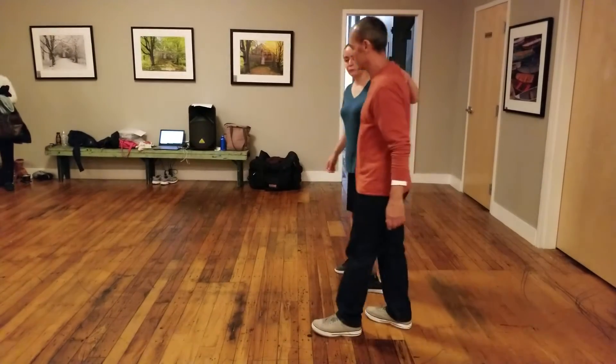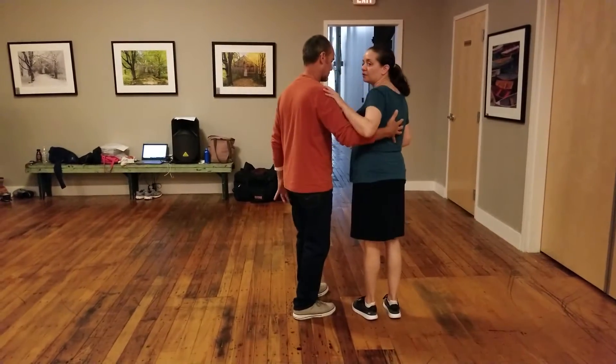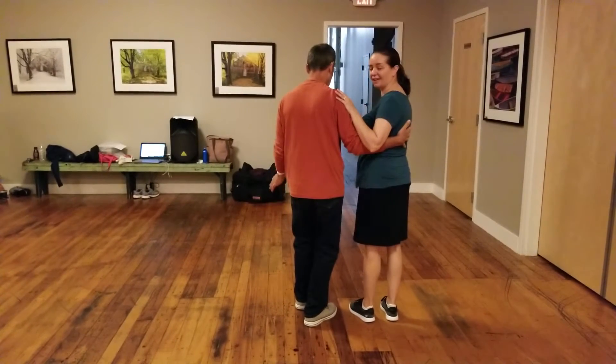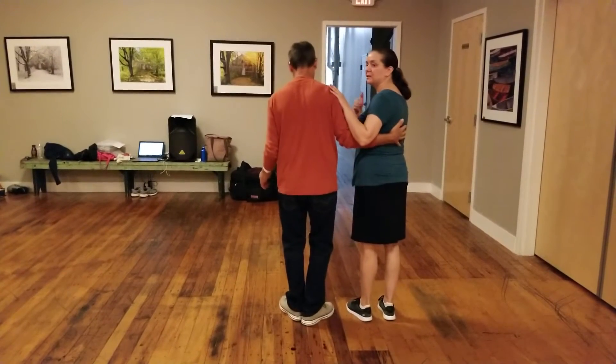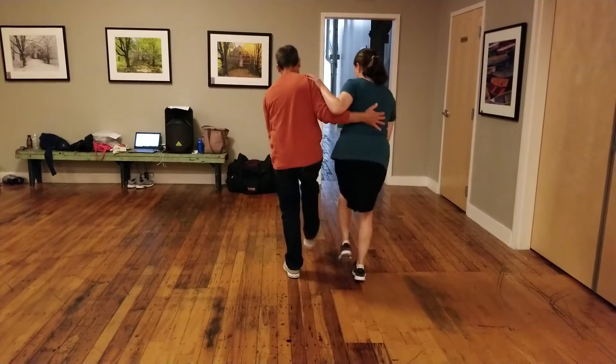We partnered up. We talked about maintaining this connection on the follow's back all the time — the follow just rests their arm here. We practiced connection exercises walking around the room without losing this connection, and then we practiced the basic with this connection.